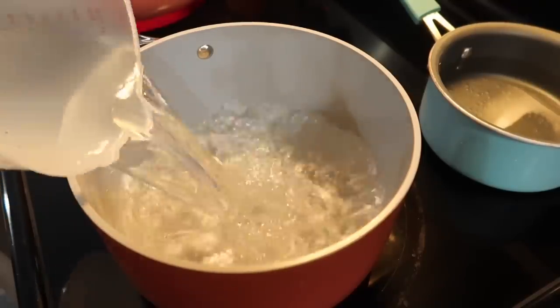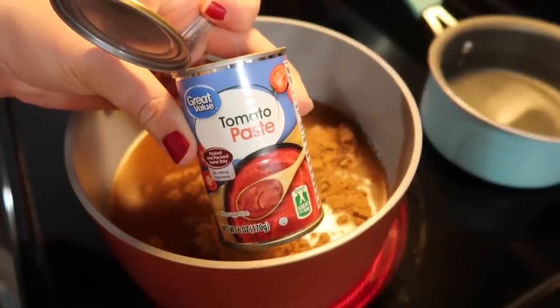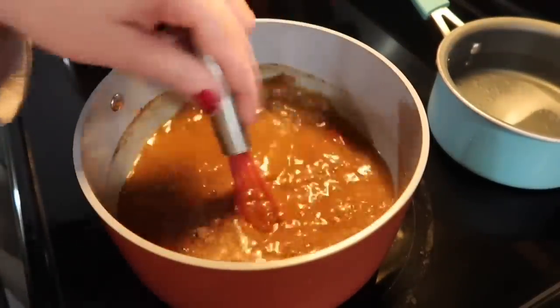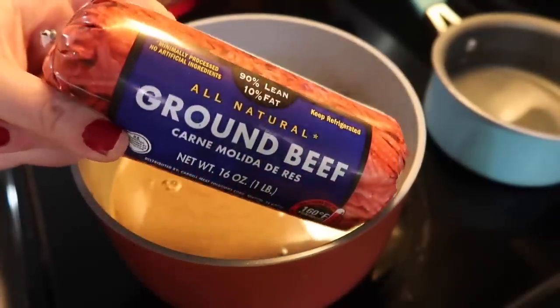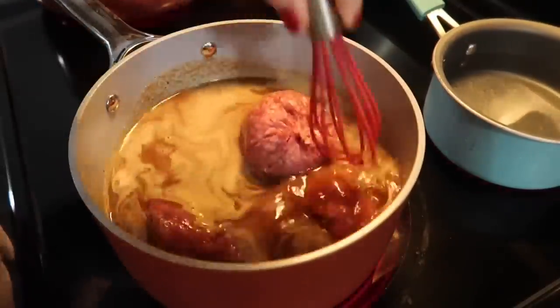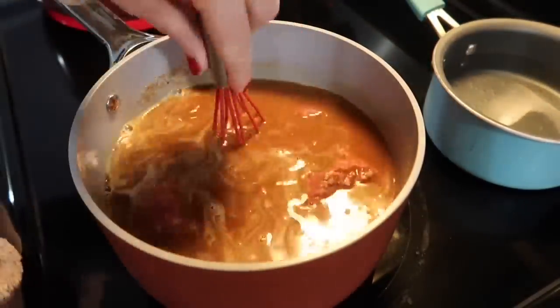First up, I grabbed this package of Gold Star chili seasoning from my pantry. It sounded super good this night and I'm just following the directions on the back of the package. So I'm just mixing it with some water and tomato paste. You'll also need a pound of some lean ground beef. I'm going to get that dumped directly into that liquid and use my little mini whisk to get that meat broken apart, just stirring it until it blends perfectly with the liquid.